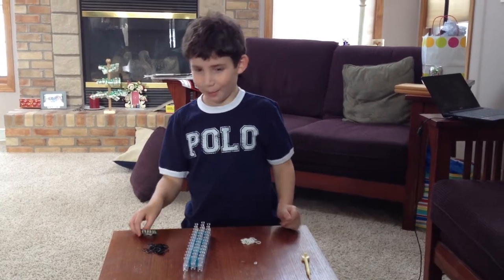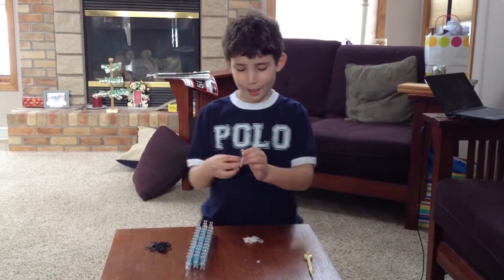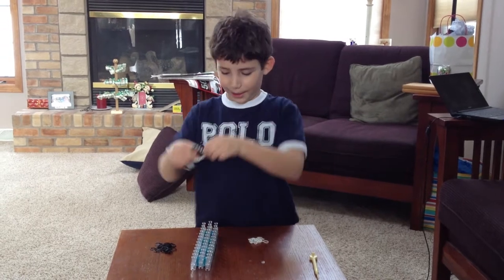Hi, my name is Spencer, and I'm going to teach you how to make the spiderweb bracelet.